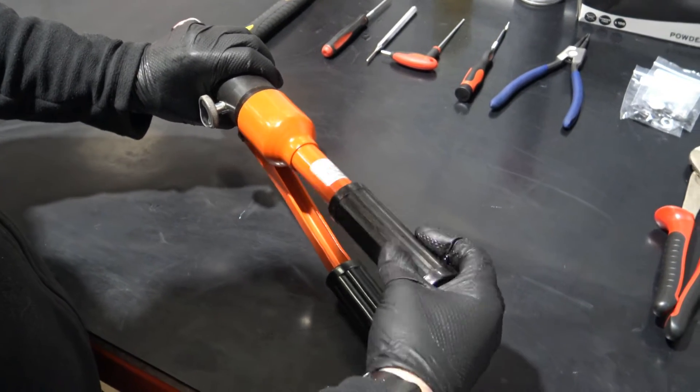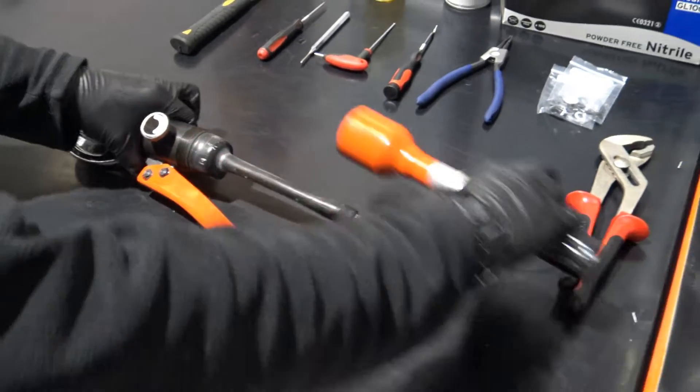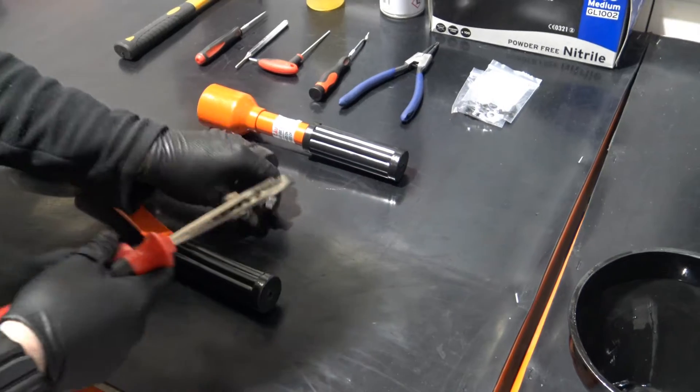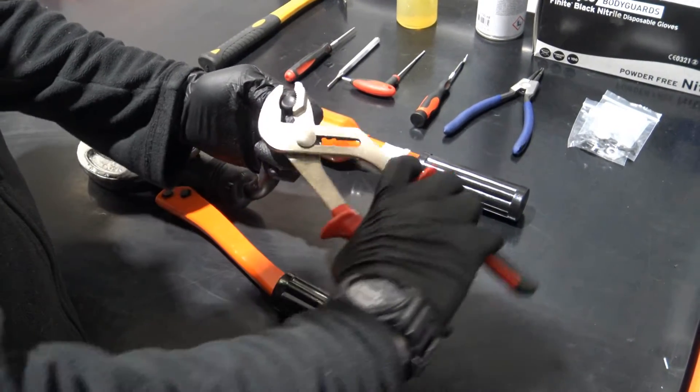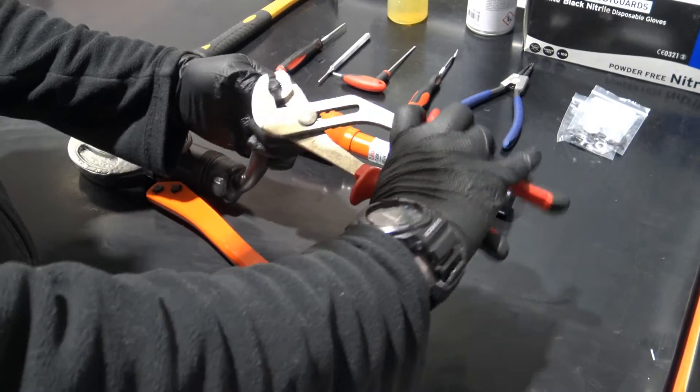Start by unscrewing the handle. If this is firm you can use a vice to secure the body. Remove the cap from the oil bag and start to drain the oil from the tool.